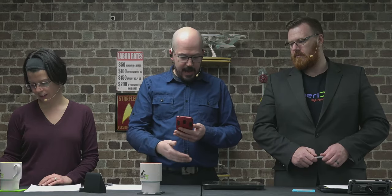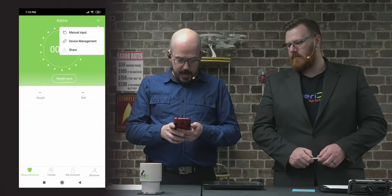It is multi-user though, which I thought was cool. My wife could use it if she needed to. However, right now it's paired to my phone, so if you stepped on it, the data would go into my app. The setup process was absolutely brain-dead simple to get this thing paired to my phone.